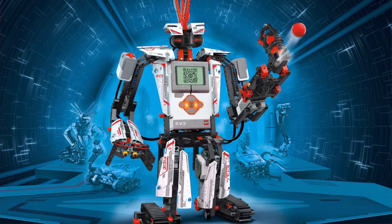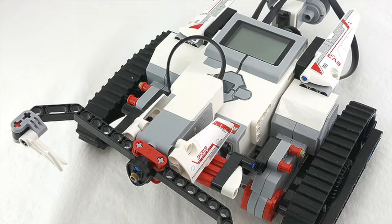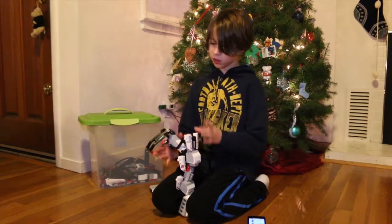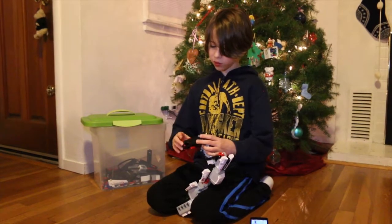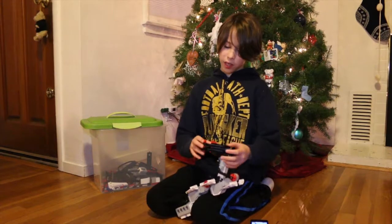One's called Everstorm, another is called Gripper, another Tracker, and one I don't know what it's called but it's like a snake. I like this because you can be really creative with it.